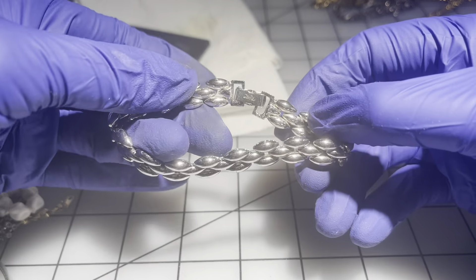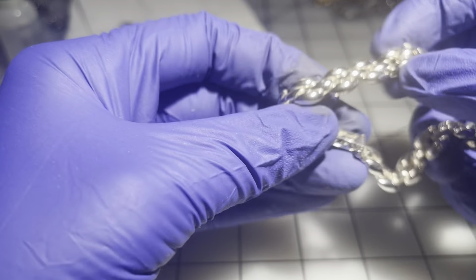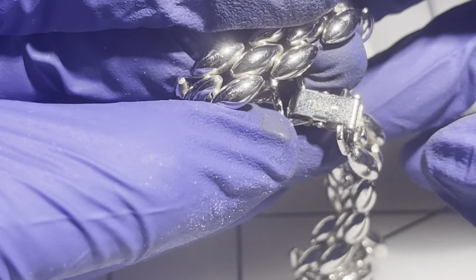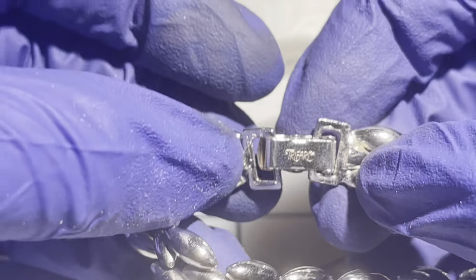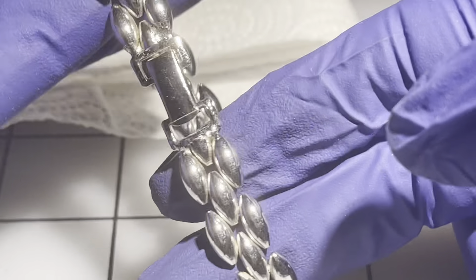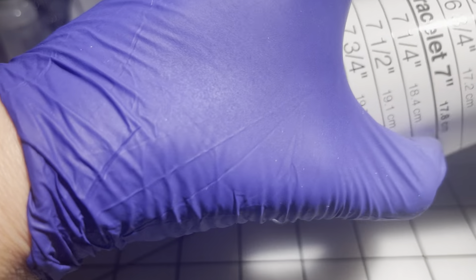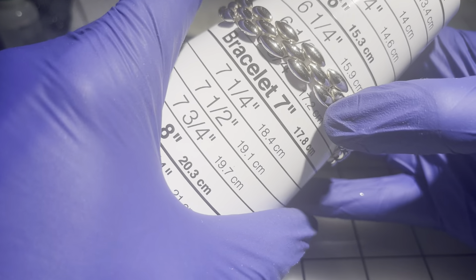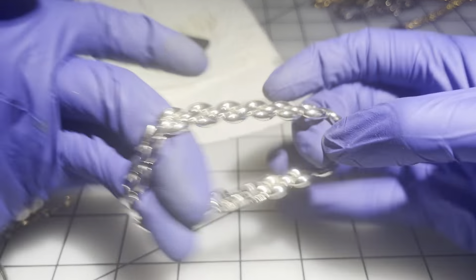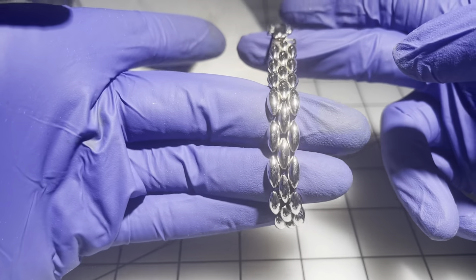What's this one — oh, this one is a Trifari! In great condition, pretty heavy. Seven inches. We're going to go $22 on this one — it's a Trifari, guys, and it's beautiful.